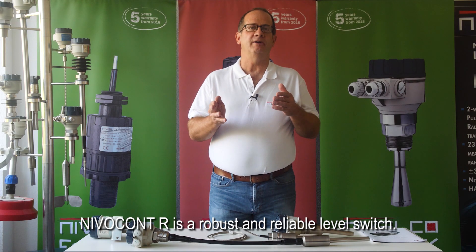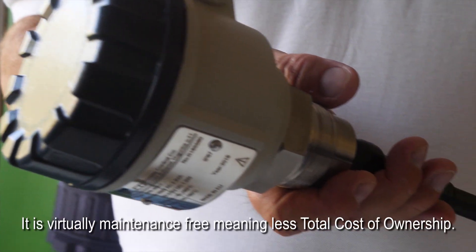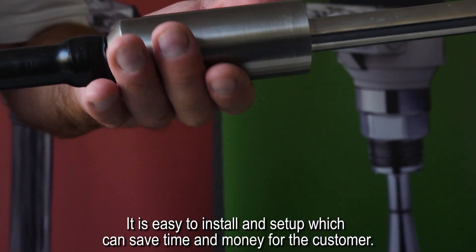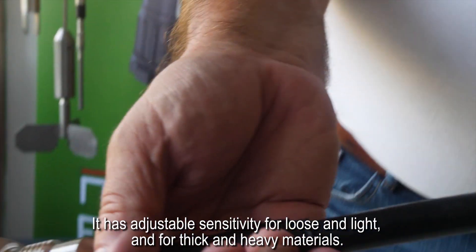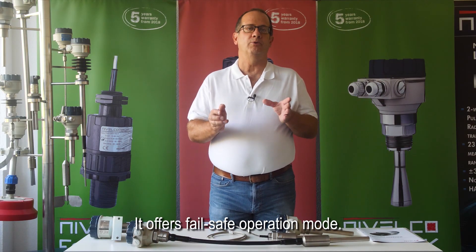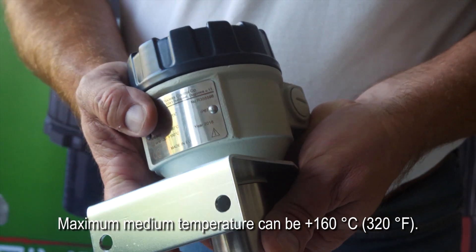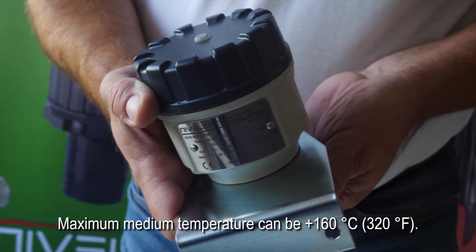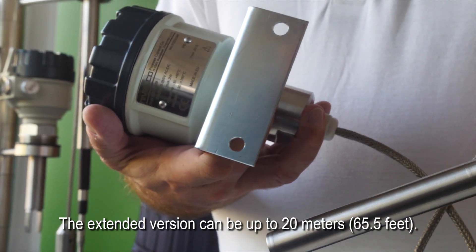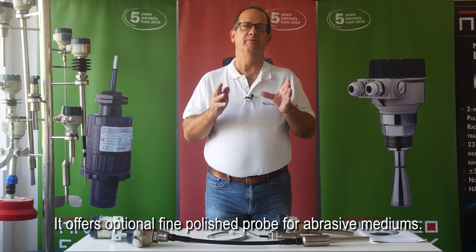Nivelcon R is a robust and reliable level switch. It offers a variety of different probe types, including rod and cable extended versions. It is virtually maintenance-free, meaning less total cost of ownership. It is easy to install and set up, which can save time and money for the customer. It has adjustable sensitivity for loose, light, thick, and heavy materials. It offers fail-safe operation mode, and has high temperature and dust EX versions for harsh environments. Maximum medium temperature can be 160 degrees centigrade or 320 degrees Fahrenheit. The extended version can be up to 20 meters or 65.5 feet. It has a universal supply voltage and offers an optional fine polished probe for abrasive mediums.